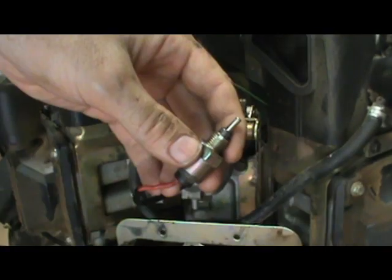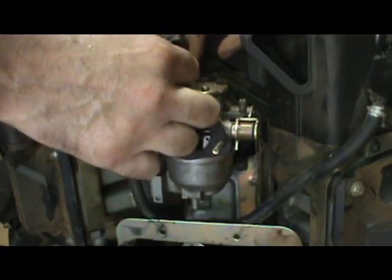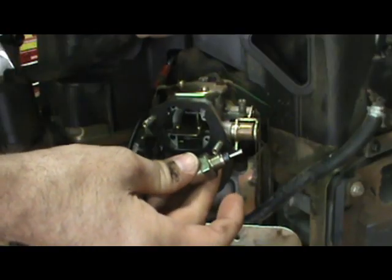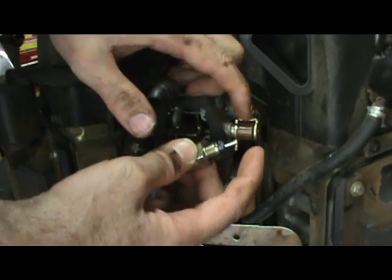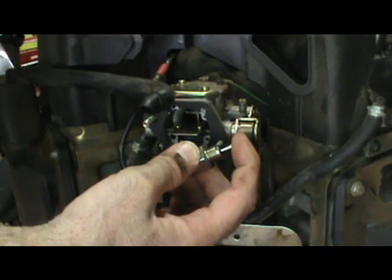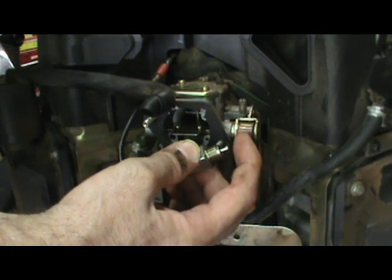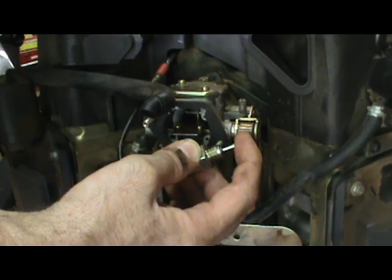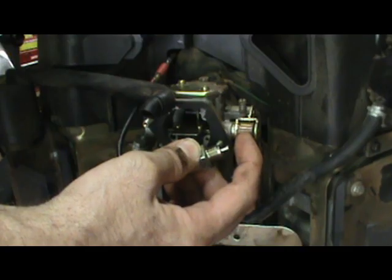Let's connect this thing and see how it works. Reconnect the solenoid wire, take the solenoid body, connect it to some place on the engine to ground it. Pretend that my finger is the main jet of the carburetor. When I turn the key on, the plunger should get pulled in by magnetism — which it does. The main circuit of the carburetor is open. And then when you turn the key off, spring pressure pushes the plunger out and closes the main circuit of the carburetor so no fuel can get to the engine. And that's how a fuel shutoff solenoid works.